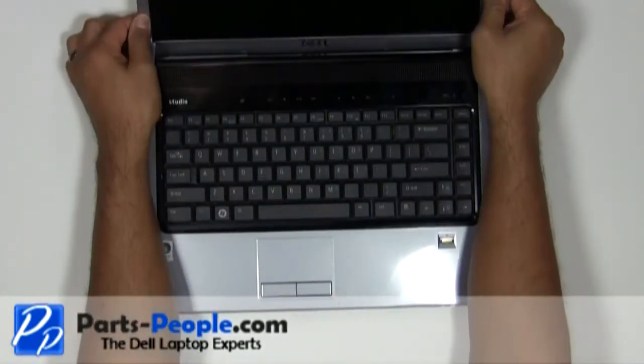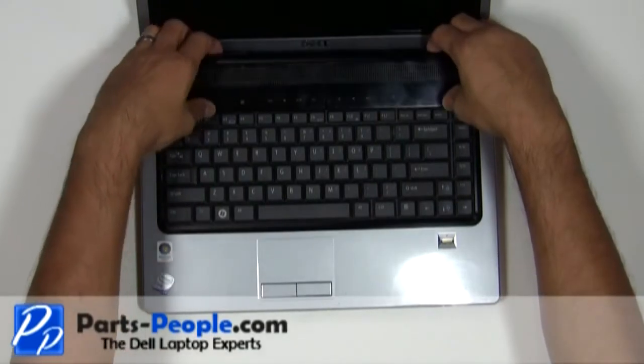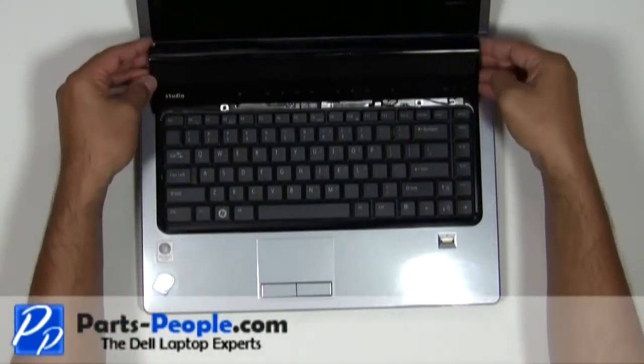Carefully lift the center control media button cover away from the base. Be careful lifting the cover up, as the media cable is still attached to the motherboard.